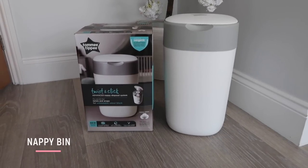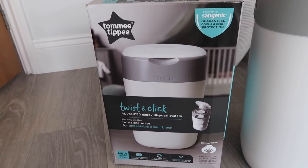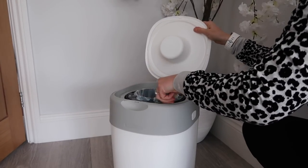Nappy changing is a smelly business, especially when your babies start weaning. A really good tip to help with the smells is to get yourself a nappy bin — the Tommee Tippee bin is brilliant, I've used it for both my children. You put your dirty nappy in the bin, turn the cassette around once till it clicks, and that seals it and traps all the odors so it really does stop the smells coming out.